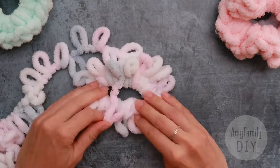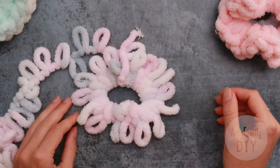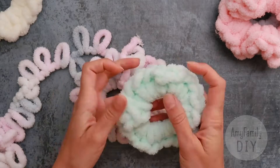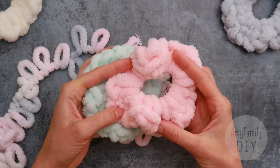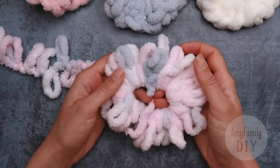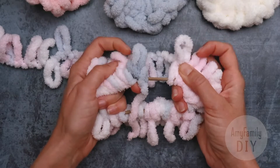Now we can take a break and see. If you want a band like this, you can start closing the loops. But if you want it fluffier, add some more loops. Now we're halfway through — let's keep going.